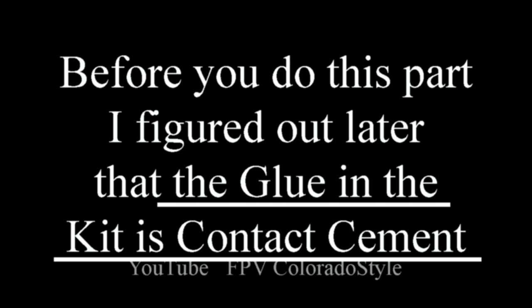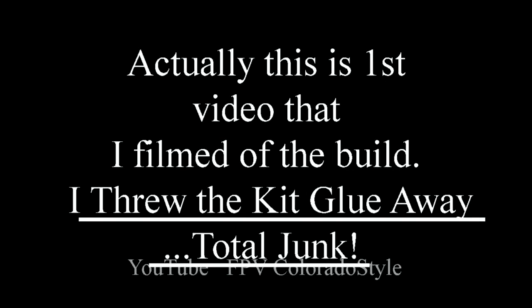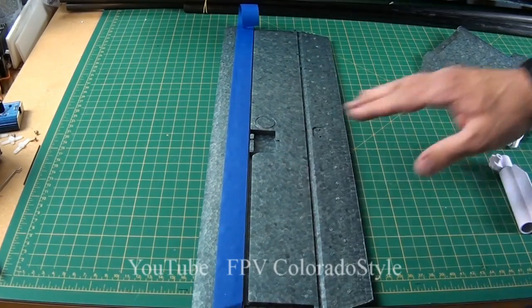Here's an important thing: I found out the glue in this kit is contact cement. It's not regular glue, and I later switched to 30-minute epoxy for gluing in the wing spars, not contact cement. I threw the kit glue away — it is really total junk. It dries way too quick.